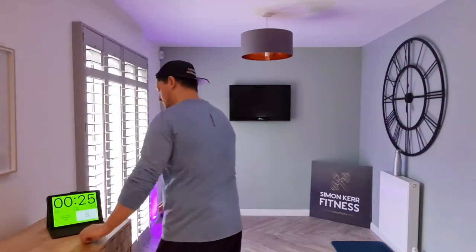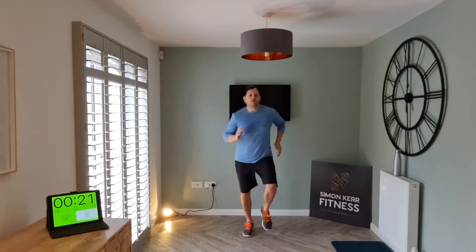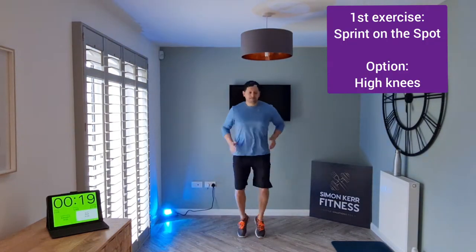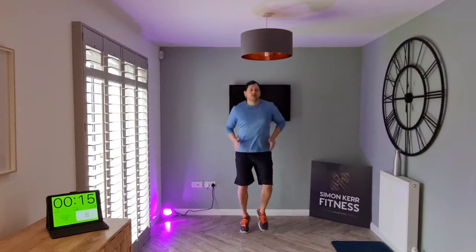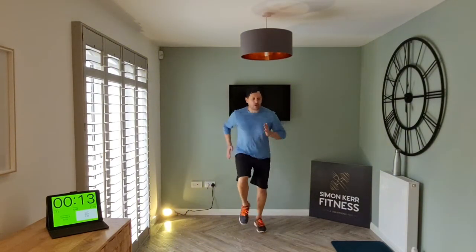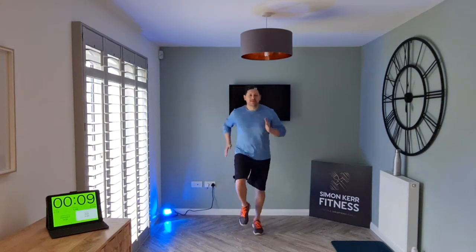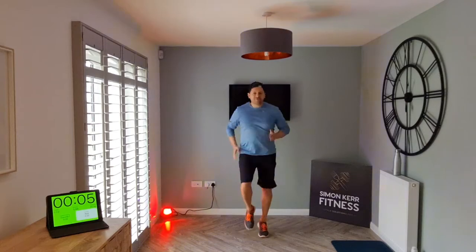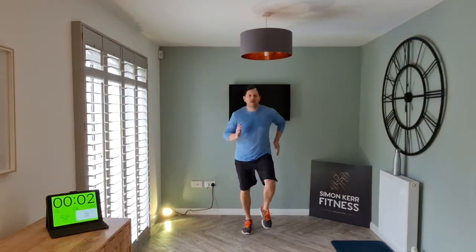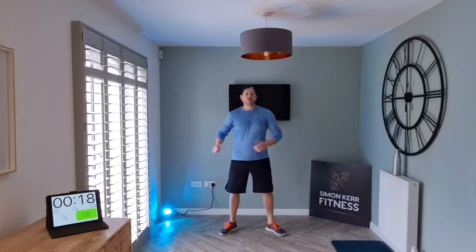We're going to start off with some sprints — let's go! Start lifting the knees. Once you're working, get a little bit quicker — that's halfway. Drive the arms, lift the knees, let's get the heart rate going. All right, go ahead and relax, shake it out.